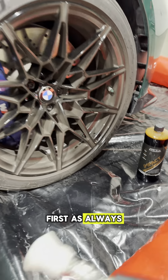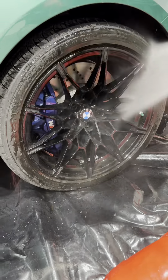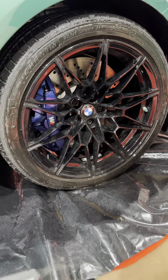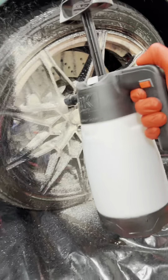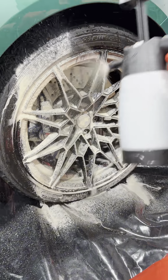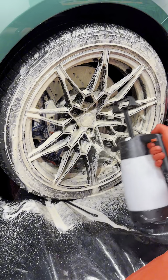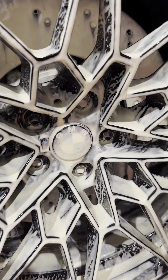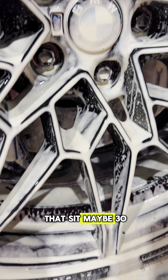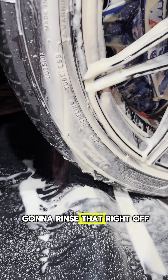First, we're just gonna rinse it with water. Then we got our little Impact and our foamer here. Spray it on nice and good. We're gonna let that sit maybe 30, 45 seconds max. And then we're just gonna rinse that right off.